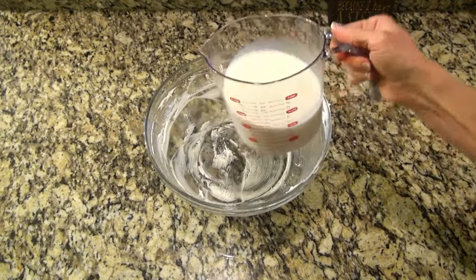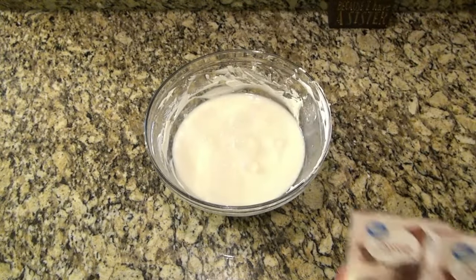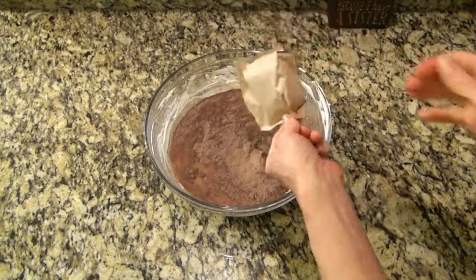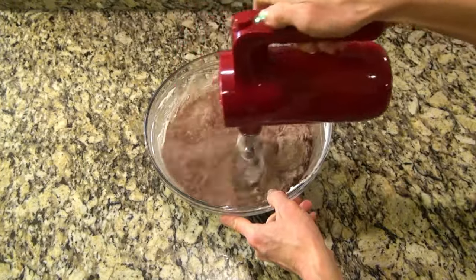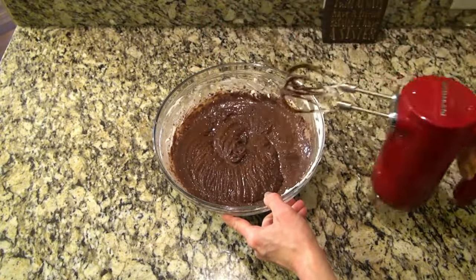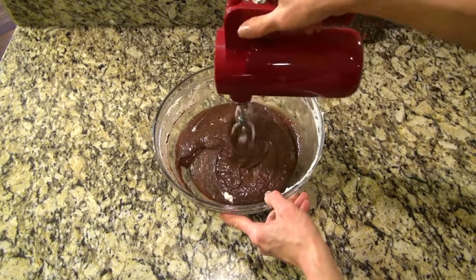Using that same bowl I mixed the cream cheese mixture in, I added in two and a half cups of milk and two small boxes of instant chocolate pudding mix. Mix that together until the pudding thickens — that'll take about two minutes. I like to scrape down the sides of the bowl to make sure I get everything mixed in well.